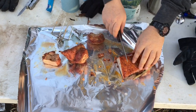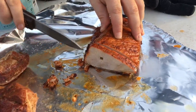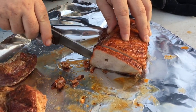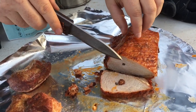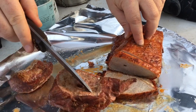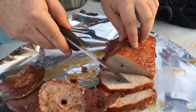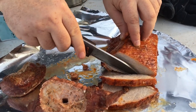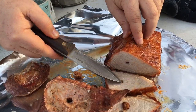Right at an hour and a half we took them off. They were a little more done than I wanted — it was supposed to be 145, we ended up going right about 160. But they are absolutely fantastic. Both the small pieces and the large pieces are just delicious. This whole loin is fantastic. I couldn't ask for a better result. I'm super happy.